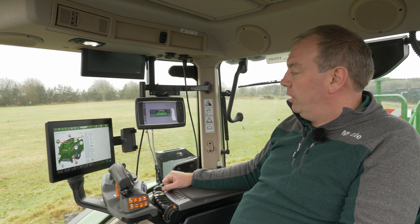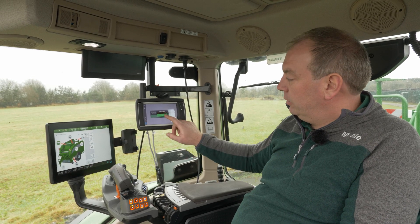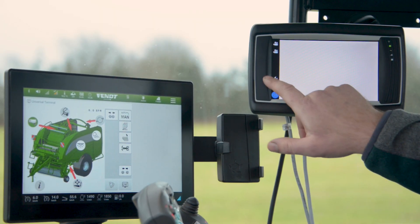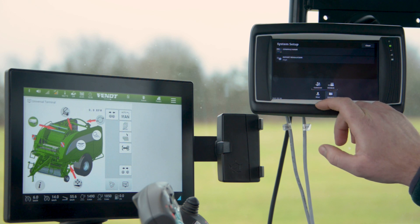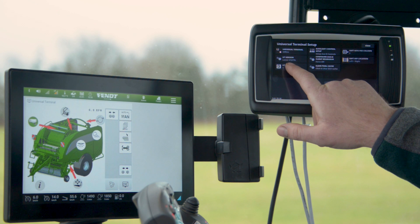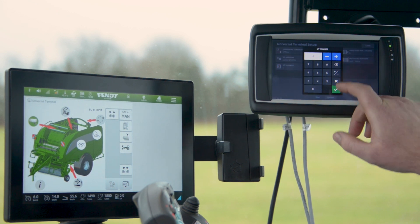UT number one is not available. This means we need to renumber the universal terminals. So if we press OK and we go into settings, select the isobus and UT. UT number is here — we need to change this to 2.